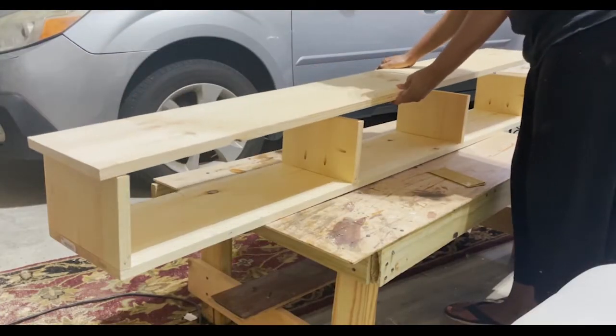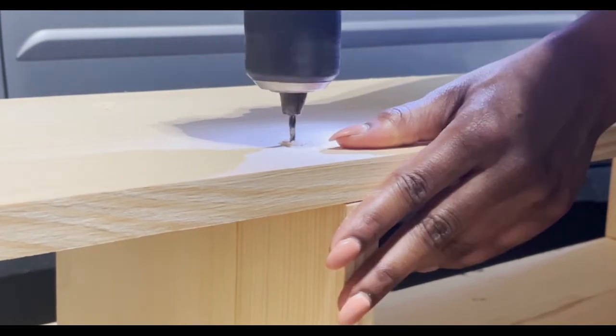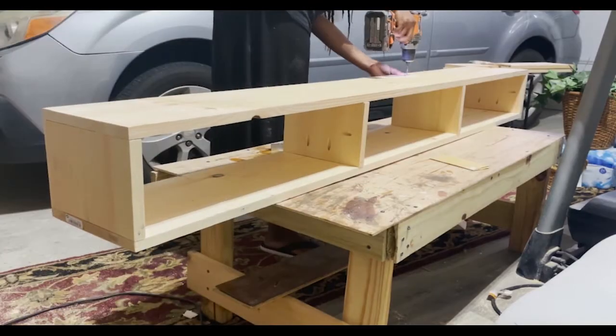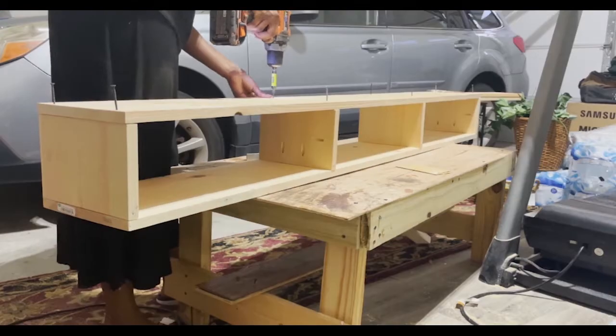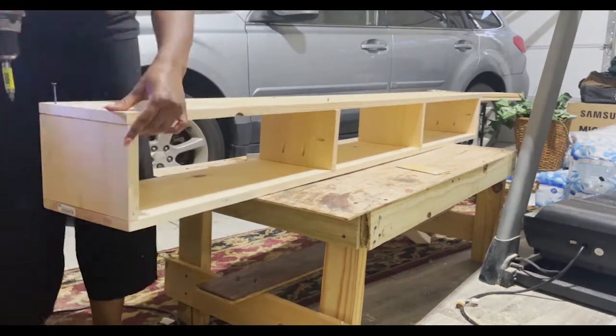Now it's time to dry fit the rest. I put the bottom piece on what we had already assembled and drilled slim pilot holes through the bottom into the vertical pieces. I then used two inch screws to fully secure the bottom piece into the vertical pieces.